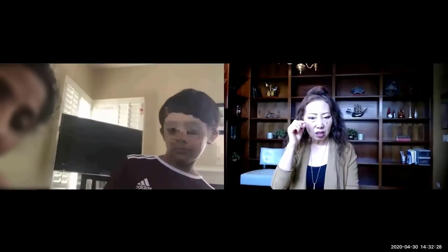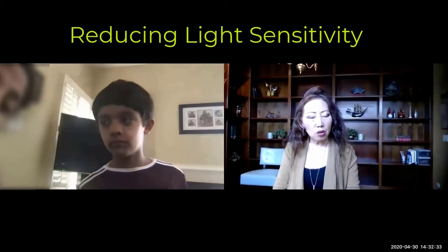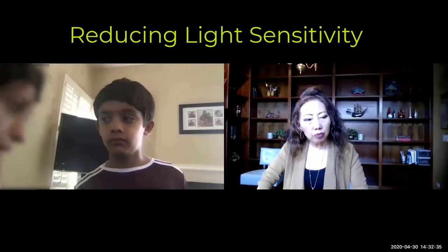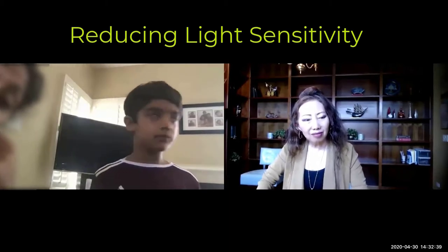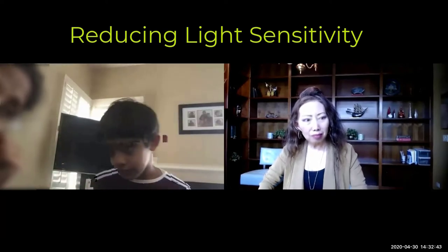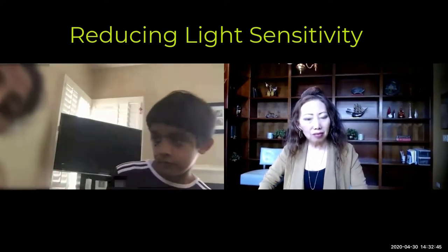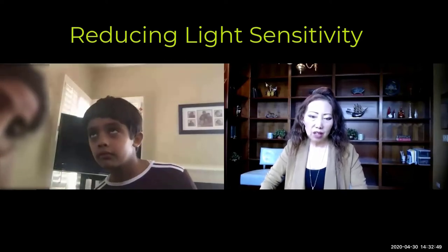Light sensitivity — is that what you said? Yeah, when he goes in the sun he's getting better, right? Earlier he could not stand the sun at all. The moment he went outside he would just close his eyes. But now he enjoys sitting in the sun.